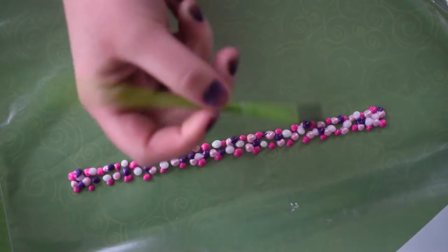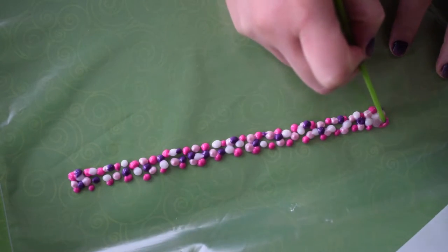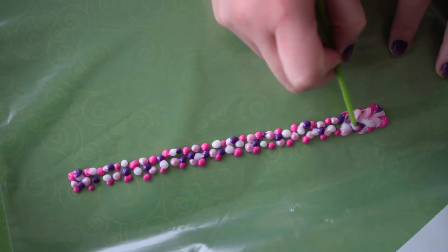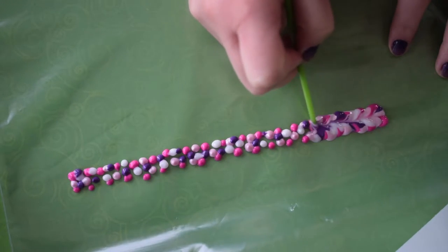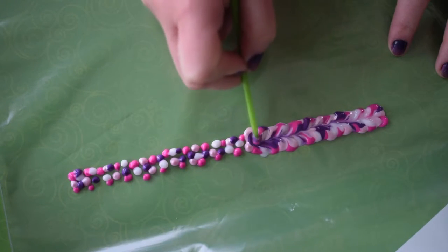After you've finished dotting your row of colors, take the back of a paintbrush and start mixing things up. There's no real right or wrong way to do this, but the technique I used here to create these kind of cool little hearts in the bracelet is doing a figure eight all the way through.